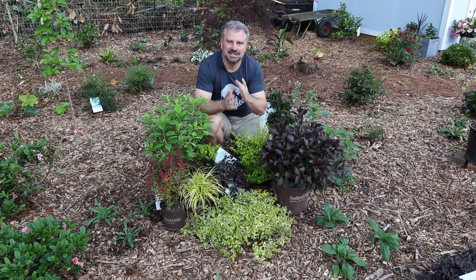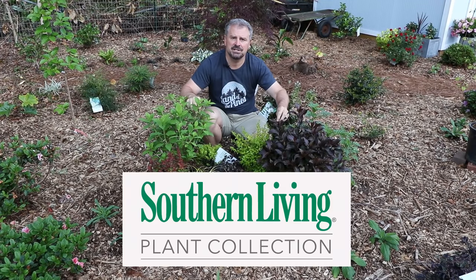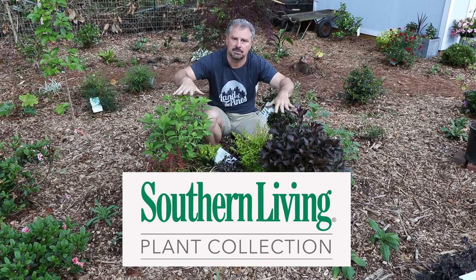Welcome to HortTube. My name is Jim Putnam. In this video, I'm going to show you plant combinations for the full sun using plants from the Southern Living Plant Collection.